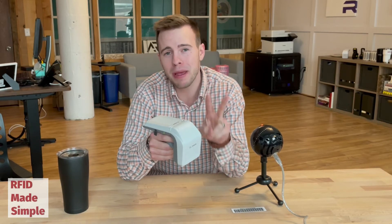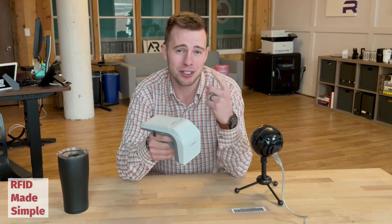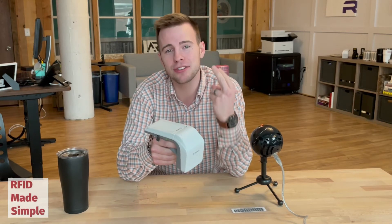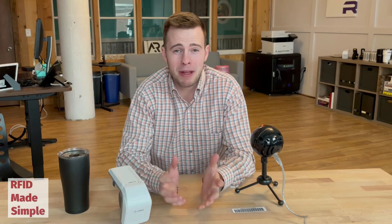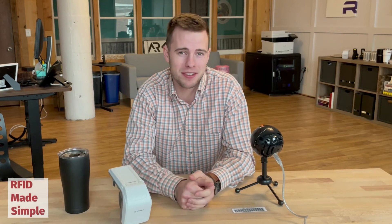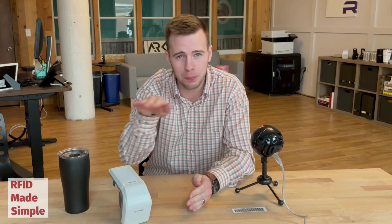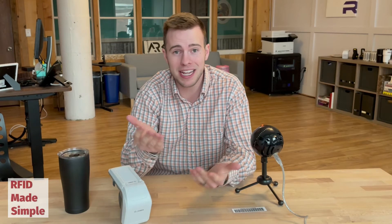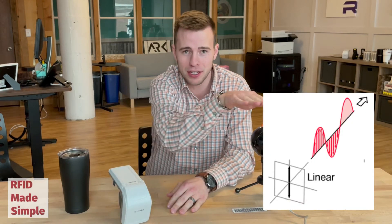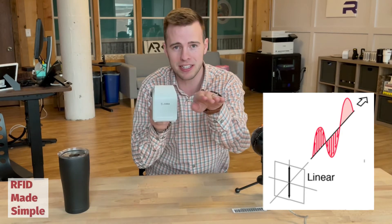There are two main types you need to be aware of before you purchase your RFID reader: linear polarization and circular polarization. Linear polarization means that the RFID antenna is transmitting the RFID signal on a single plane — in other words, it's linear. So it's either horizontal or vertical transmitting out of the antenna.